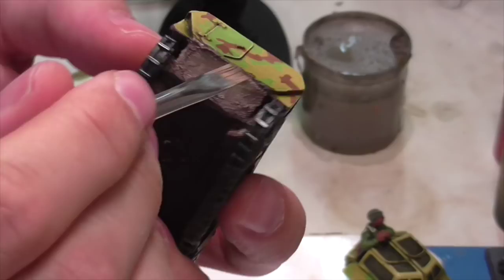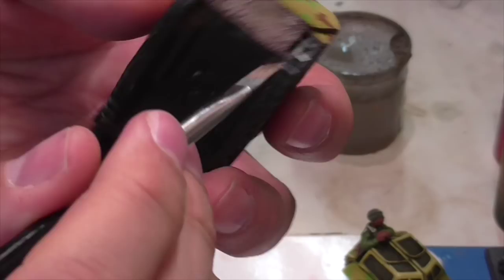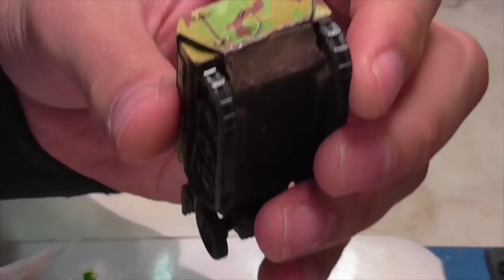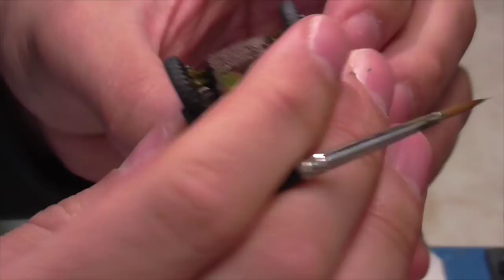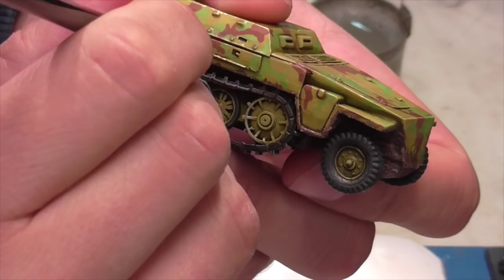Now that the mud on the undercarriage has had a long time to dry, Jasper goes back in and dry brushes it with Vallejo Cork Brown, lightly going over it to apply a highlight and accentuate those areas. Down under the tracks in deep shadow you don't need to bother. Because applying that dry brush to the mud got a bit of brown and dustiness onto the tracks, Jasper goes back in with Vallejo Air Steel to touch up the wear areas where he wants that shiny metal to show through, so they haven't been dinged up by the mud colors.